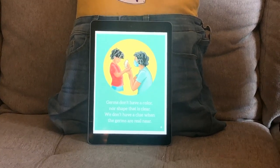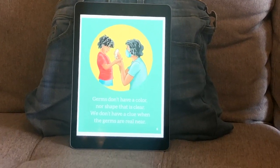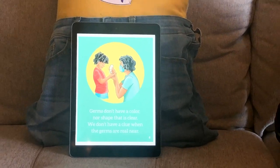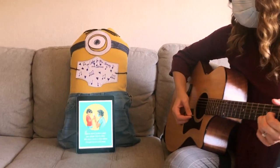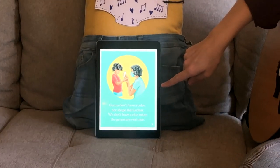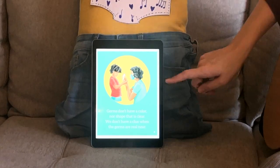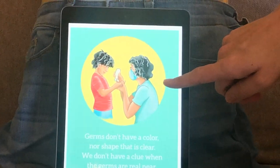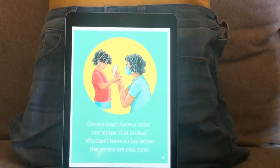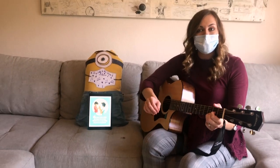Germs don't have a color nor a shape that is clear. We don't have a clue when the germs are really near. Look, this mom is helping her son with the germs on his hands. What do you see? What are they doing? They're using hand sanitizer and scrubbing their hands. Can you show me how to scrub your hands?